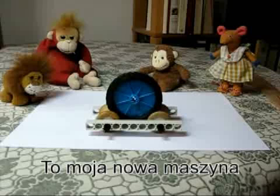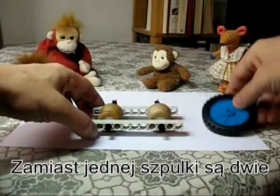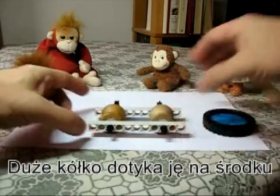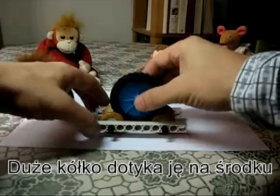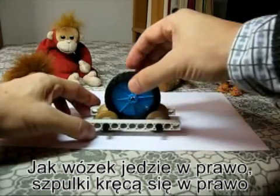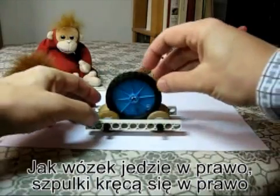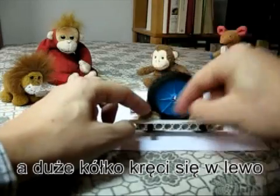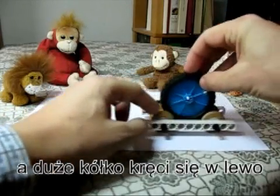Here's my new machine. It's just a little bit more complicated than the first one. Instead of one cotton reel, I now have two cotton reels and a bigger wheel that touches the two cotton reels at their center parts and turns against them. So it's easy to see what happens when the cart moves to the right: the little wheels turn clockwise and the big wheel turns anti-clockwise against the little wheels.